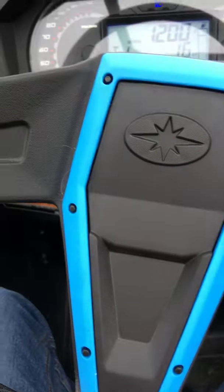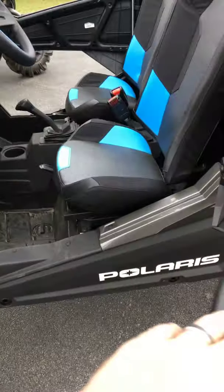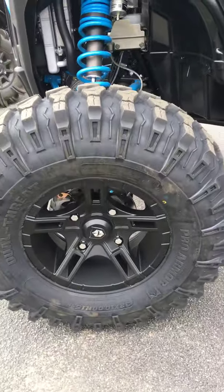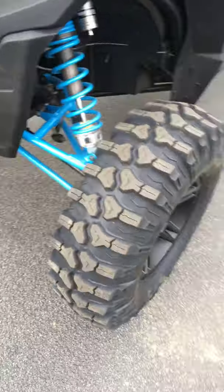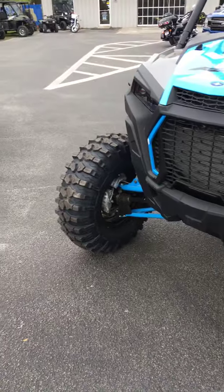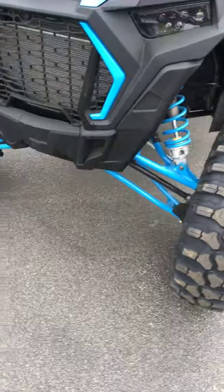Very awesome, very powerful. It's got the dual-threat Pro Armor tires - they look pretty good for all-around terrain. If you have to cross a highway or you're in a trail where you got some asphalt, it's not going to kill them too bad.